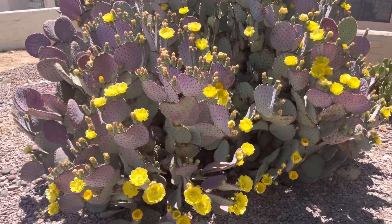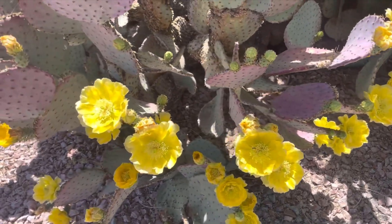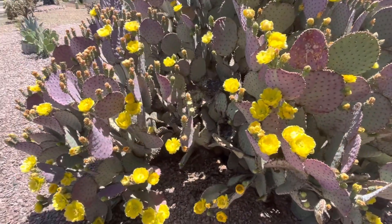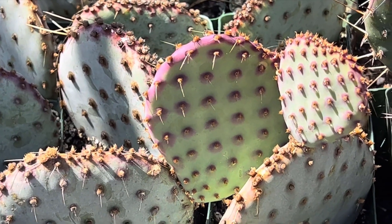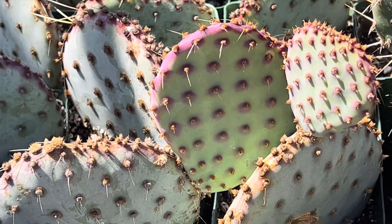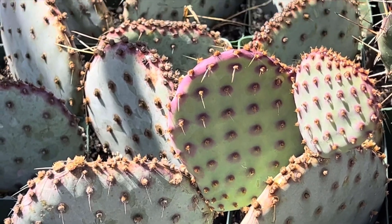Santa Rita is extremely drought tolerant. Once it's established, it can go weeks or months without water. If you're growing in pots, water deeply and let it dry out completely between waterings. In the ground, you can forget about it most of the year once it's matured, especially if you get the occasional rain in your area. That said, you'll get better color and growth with occasional watering during the growing season.